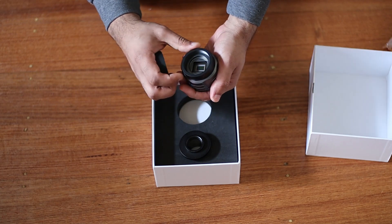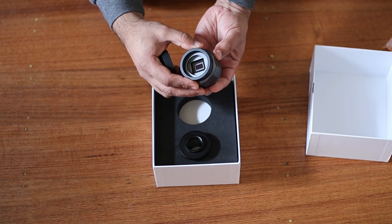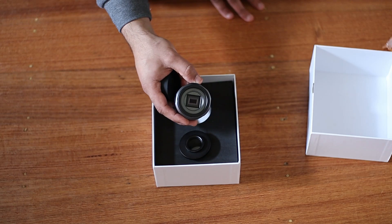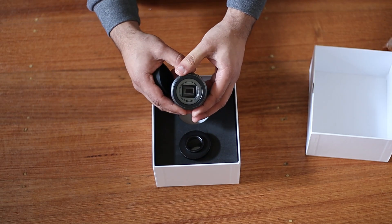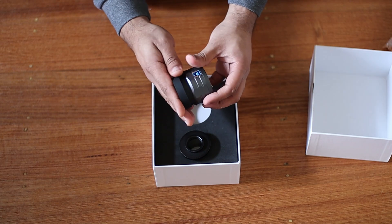The SV705C supports 45 frames per second, which gives you a great advantage in terms of planetary photography. This sensor is back-illuminated, the readout noise is very very low, and it has absolutely no amp glow. So there's a lot going for this camera.